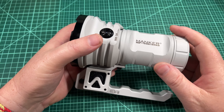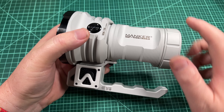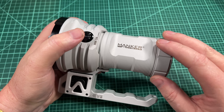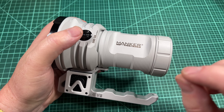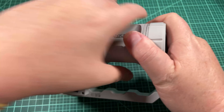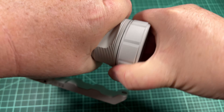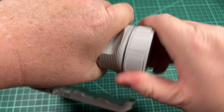The second thing is on the tail cap here — it almost feels like they machined it for typical anodization, and then the micro arc is a little thicker than normal. So when you go to unscrew it, you really have to muscle it. It is hard to get open.